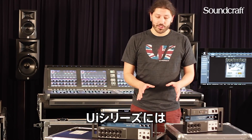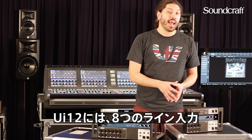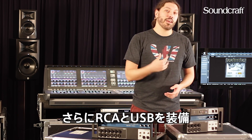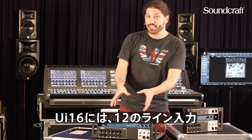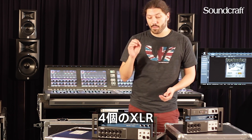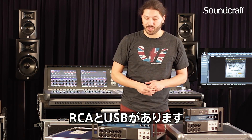The UI series has two models: the UI 12 and the UI 16. The UI 12 has eight mic line inputs — that's four combi jacks, four XLR inputs — plus an RCA input and a USB playback input directly from a USB stick. The UI 16 has 12 mic line inputs — that's eight combi jacks, four XLR inputs — plus an RCA playback and USB playback directly from a stick.